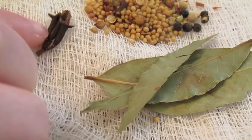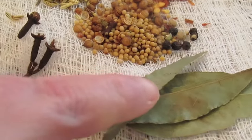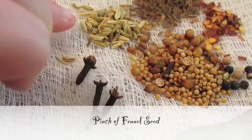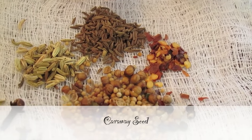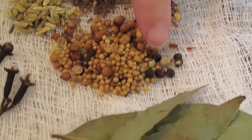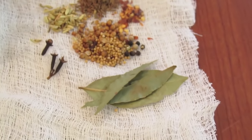I added three whole cloves and two bay leaves — this one kind of broke on me but there's two whole bay leaves. This is fennel seed. Here is caraway seed, which is normally in rye bread. A little pinch of some red pepper flakes, and then these little black balls are whole peppercorns. This is what I like with mine.